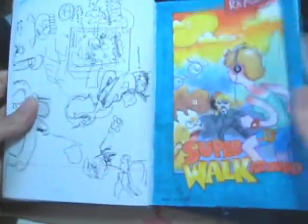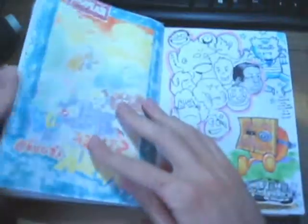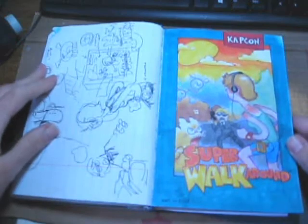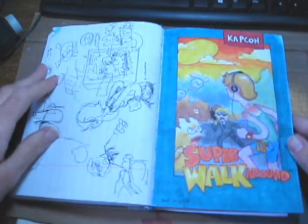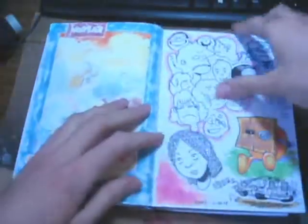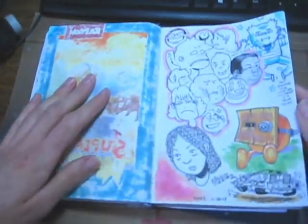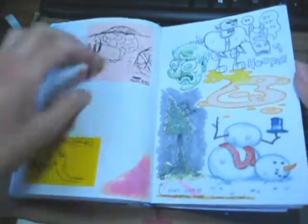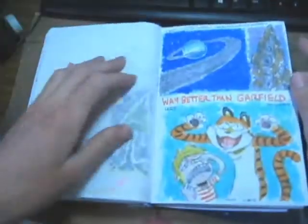That's video game, really. Super walker — fake game box art. Got some stuff from people, totally weird random stuff.